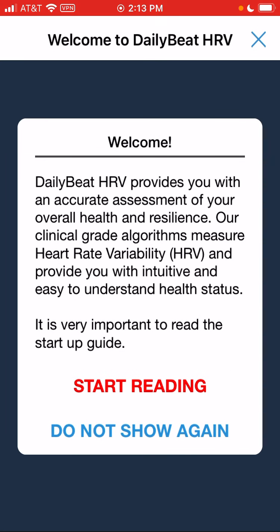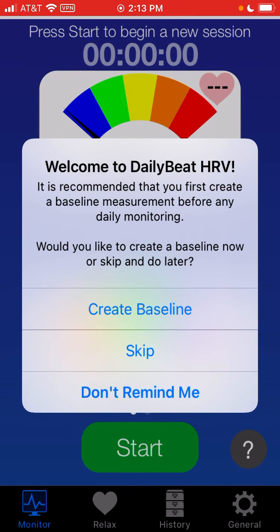We're going to hit Skip, and then this is really encouraging you to read the manual, which I highly recommend you do when you run the app yourself. I'm going to go past that because I'm going to be explaining things to you. The first thing Daily Beat does is ask you for a baseline, so that we have knowledge in the database of where you are when you're actually relaxed, because different people have different HRVs when they're relaxed. We're going to skip that for this time, but we do encourage you to do your baseline.